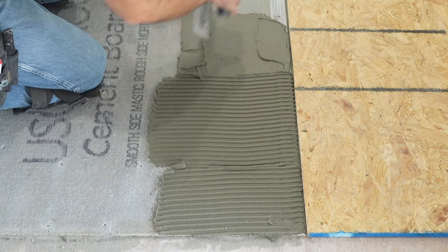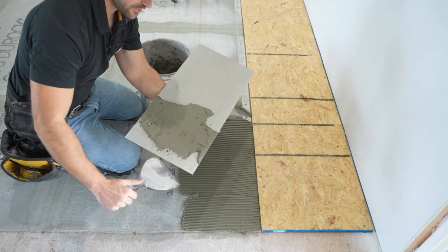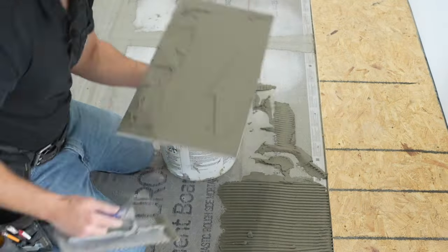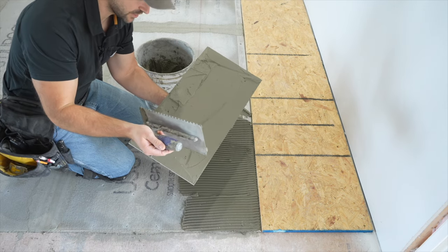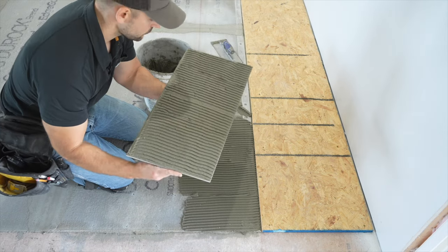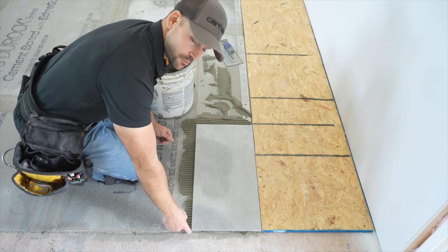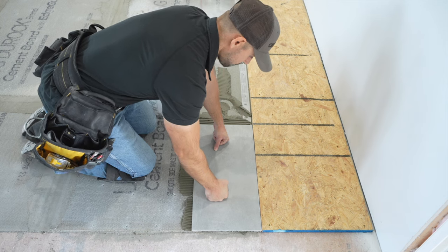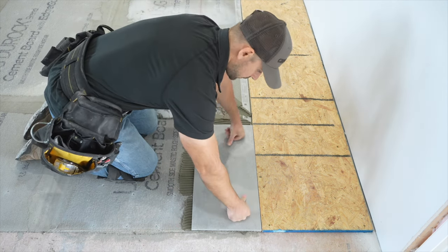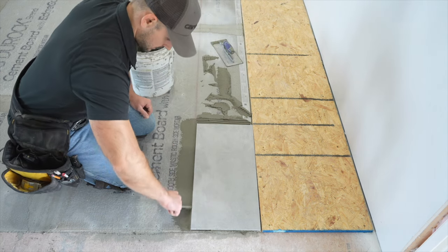Next I'm going to back-butter the tile — we apply thinset to the back of the tile just like we did to the floor, then run the quarter-inch notch trowel through it. If you have a helper, it's nice to have them back-buttering while you set tile. Back-buttering is important because it gives much more coverage than only putting thinset on the floor. Once we've got a hundred percent coverage, I lay the tile right up to where I want the floor to end, wiggle it into place, and line it up with the chalk line.